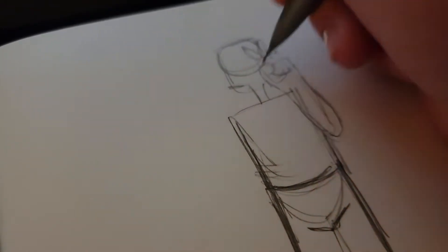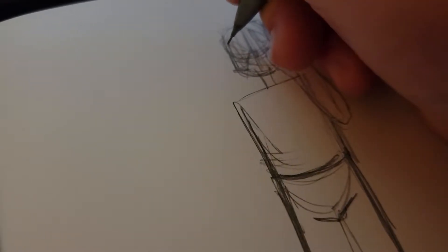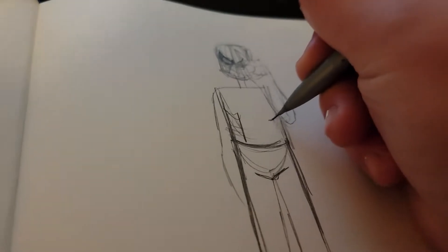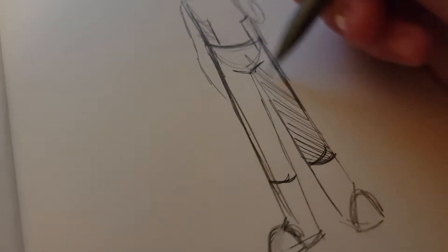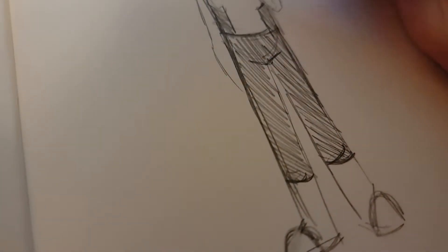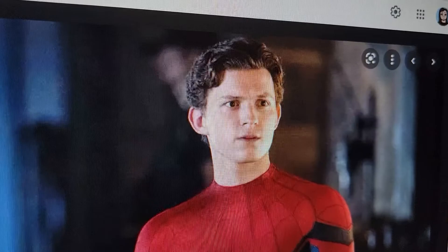I did the peace sign like he was doing in the picture — I just felt like doing that. Then I drew the webbing on the mask. I sketched out the pattern for the outfit, then colored in the dark parts. I added the webs, and I got out a different reference so I could get a close-up of the spider on the outfit.